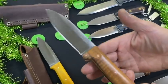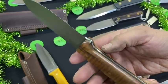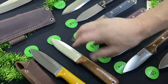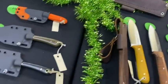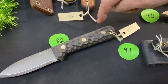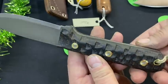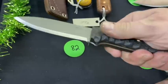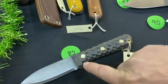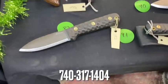One looks like stabilized maple with OD green liners and copper hardware. Number 82 is another Genesis in black natural burlap — Nick did the dragon scale finish on that one, so it's got some texturing. Still has the thumb scallops. Anytime we do something like that, the knife gets hit on the scotch brite wheel so you don't have sharp edges — still feels good in the hand.